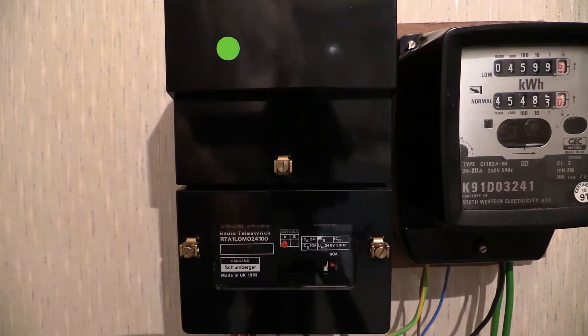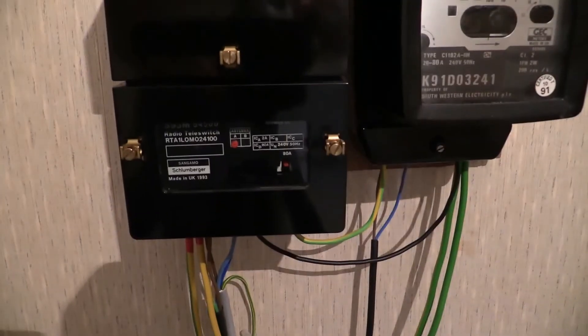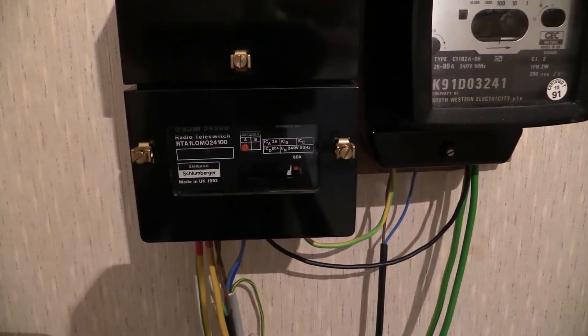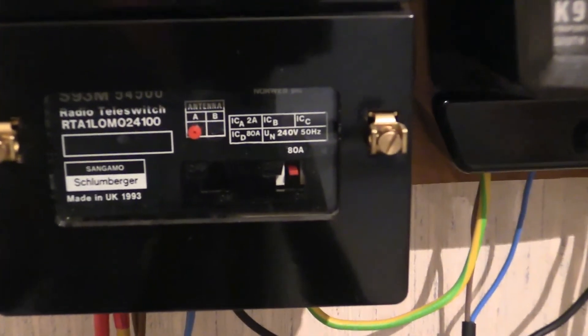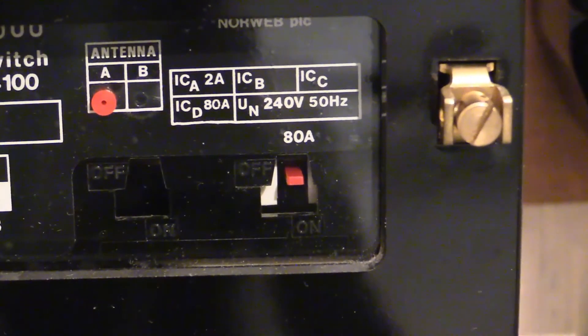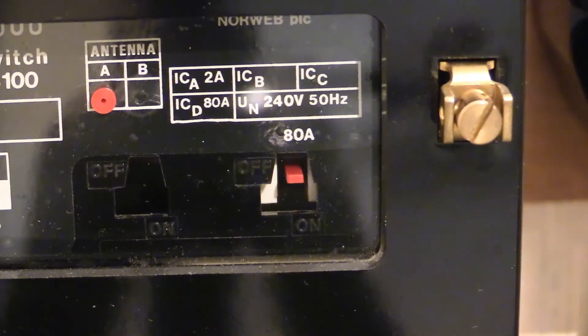The radio tele switch is about to operate. I'm going to zoom right in on the viewing window — there's a little red tab just there, and I'm expecting that to operate within the next minute or so, as long as I'm not standing in the way of the signal. I've only got three minutes left on the battery, so I don't know if I'm going to get this. That tab should turn on in the next minute or two. One minute left on the battery — I'm not sure I'm going to do this.